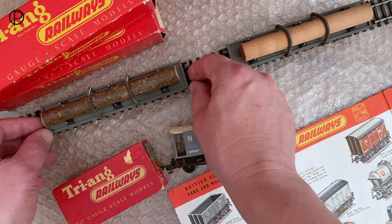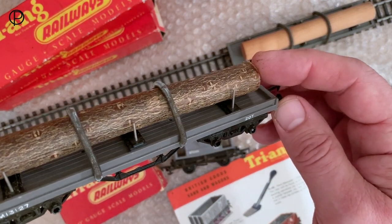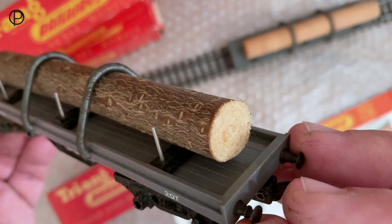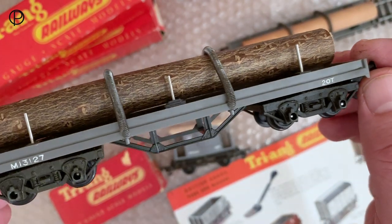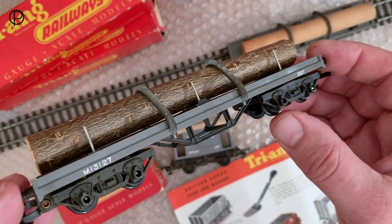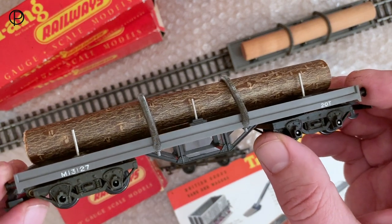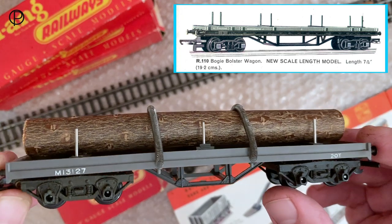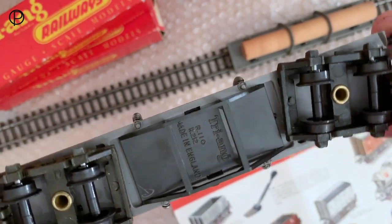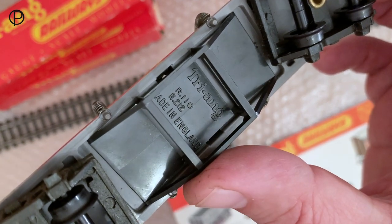Here we've got the bogey bolster wagons with log load. I'm not sure whether these log loads are original - they look original. I don't know whether they were always part of a real tree or machined-up pieces of timber. Fairly short run on this model in the catalogue, sort of '57 to '61, although the bogey bolster by itself came along in '53 and went through to '66. I believe the model changed in about 1961 to a much more advanced looking model - it had more posts down its run. Separately fitted underframe there.